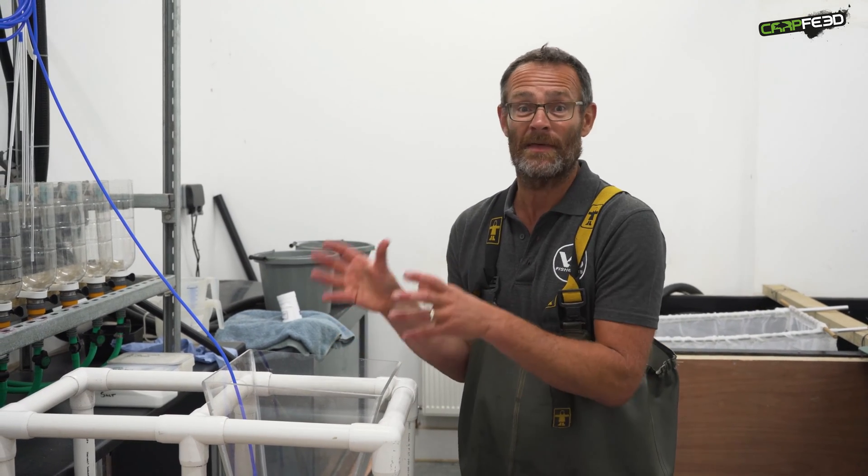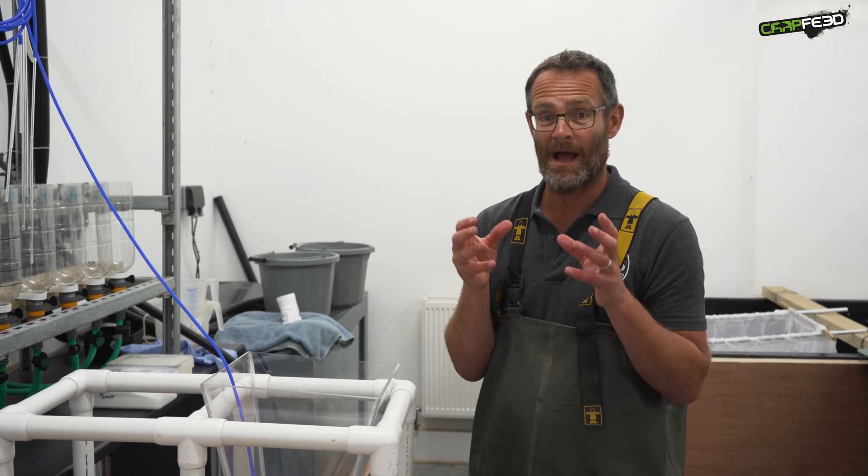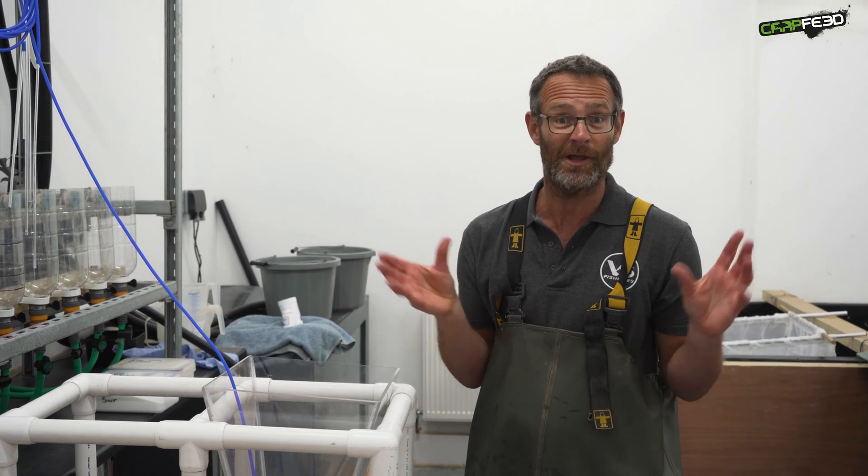At that point they then need to go out into the ponds on the farm — the fry ponds — which we have specifically prepared for them. They'll be ready to go out, and hopefully if the pond preparation is right, they should grow like mad.